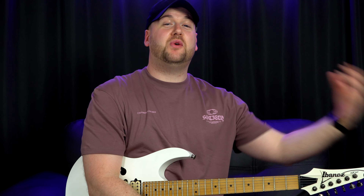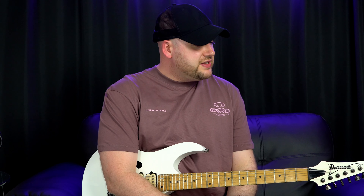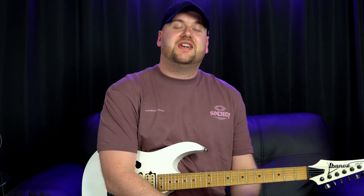Today we're going to start the first part of a four-part series on modern metal soloing. We're going to check out some modern guitar techniques in a solo context. I'm predominantly a metal guitar player - metal is my background. I do pretty much most styles but since that is my forte, it's about time I really delve deep into some of the things I'm able to show you.